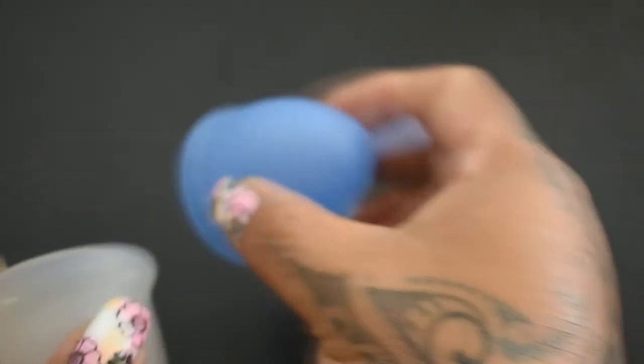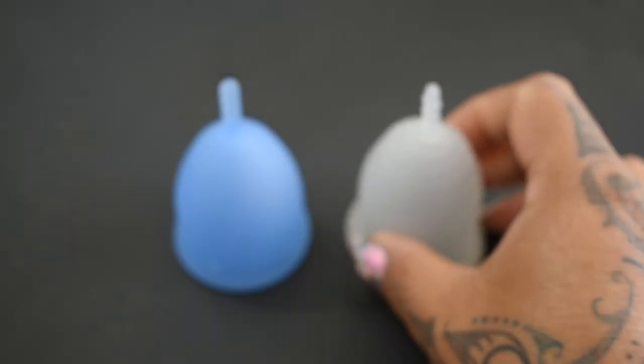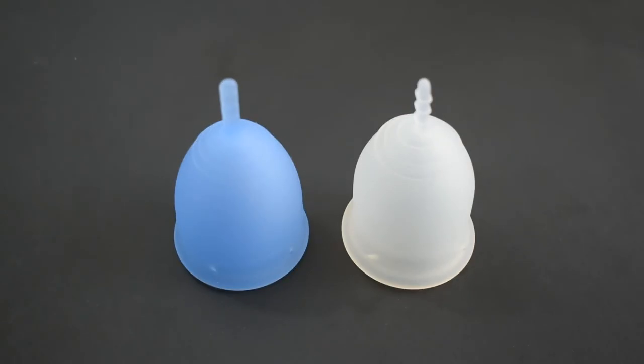And that was the Salt cup and the Lena Sensitive, both in a size large.